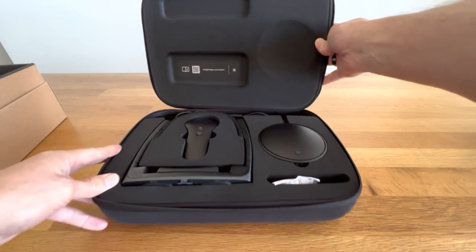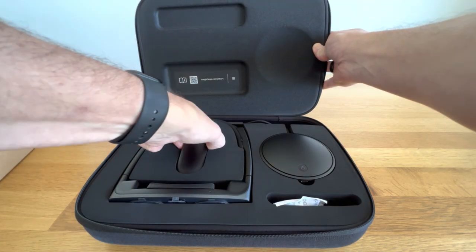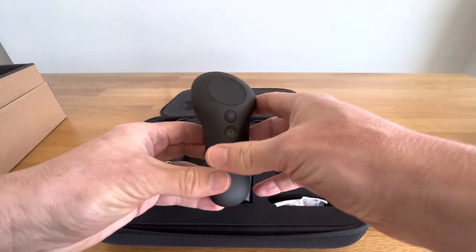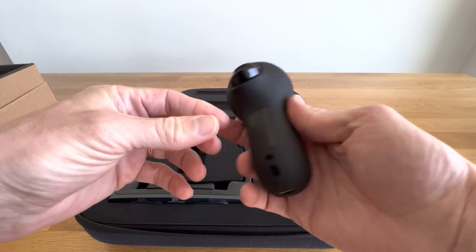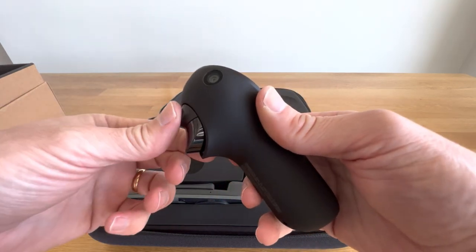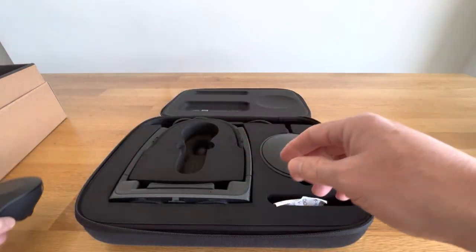Magic Leap start and the QR code. Got the controller. Home button, menu button. The camera's on the controller, you can see there. Front button, the touchpad, lovely.